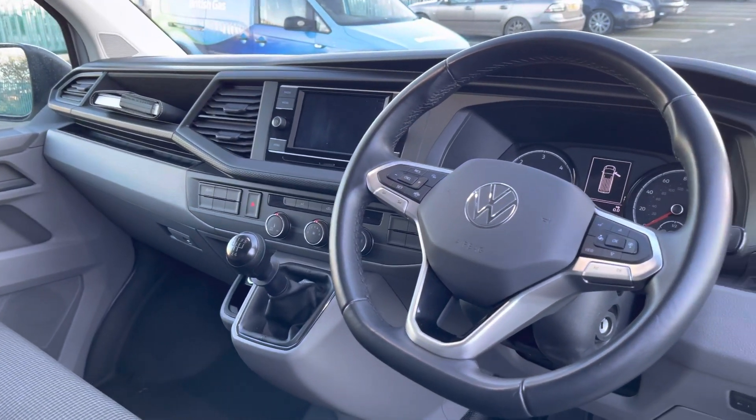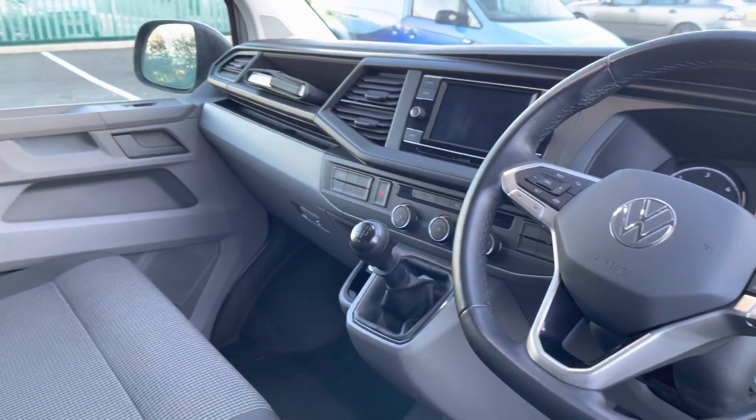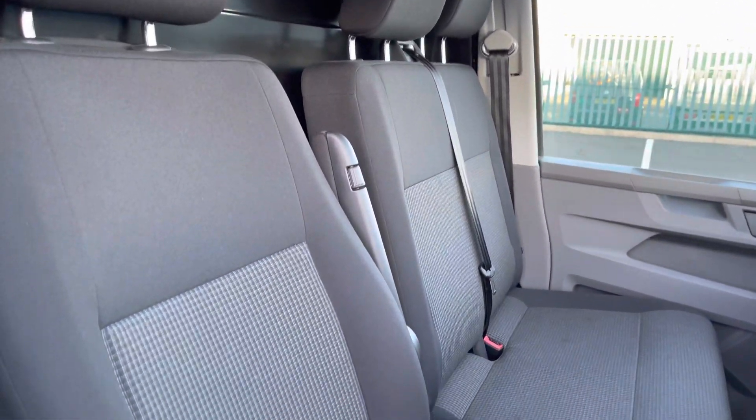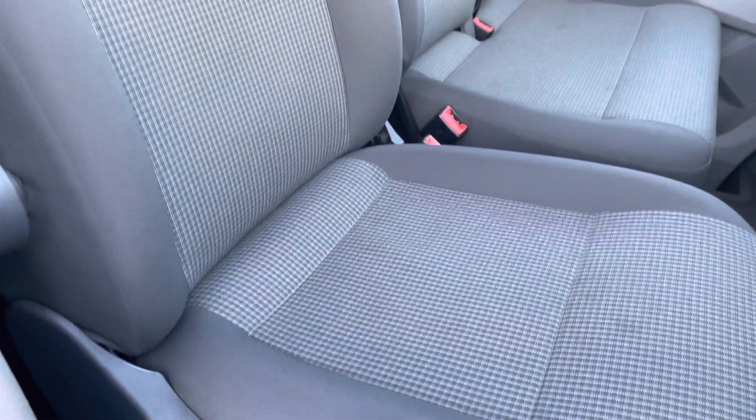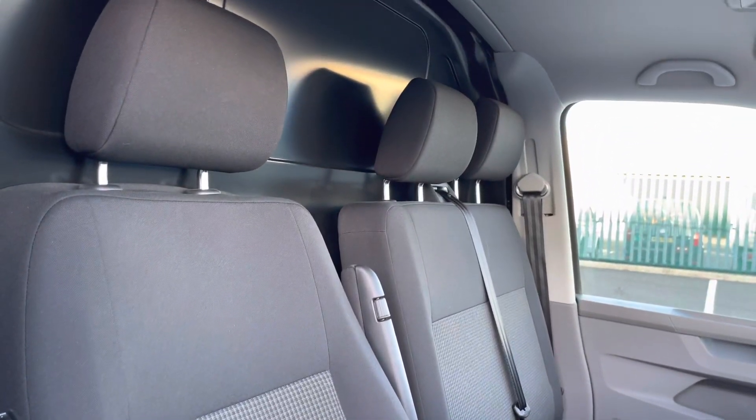That good condition continues into the cab area — as you can see it is in good condition. The two-seater passenger bench and the single driver's seat are both in good condition, finished in black and grey cloth upholstery, and offer a very comfortable ride.